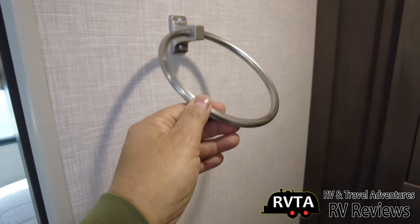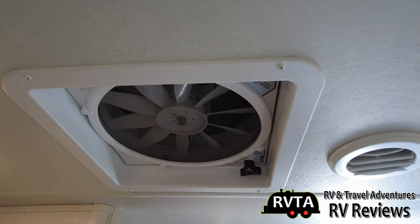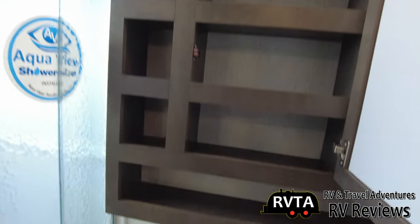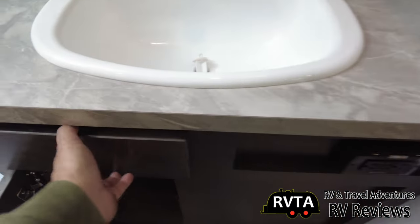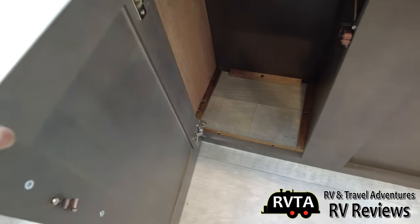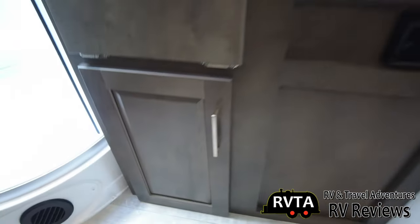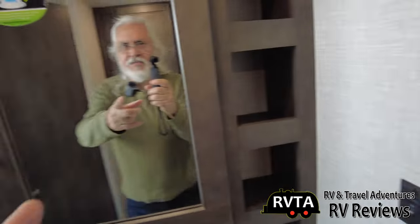They're very gracious to give you a towel ring. Up here is one of the stars of the show — the Maxxair fan with rain cover, that's a very nice thing to have. You get the vents, the lights, the mirrors, and some very nice storage. You get the plastic sink — they haven't upgraded those to stainless steel yet — and you have receptacles and this little sponge door. Right under there is a perfect spot to put your chemicals, all the stuff to clean the unit.